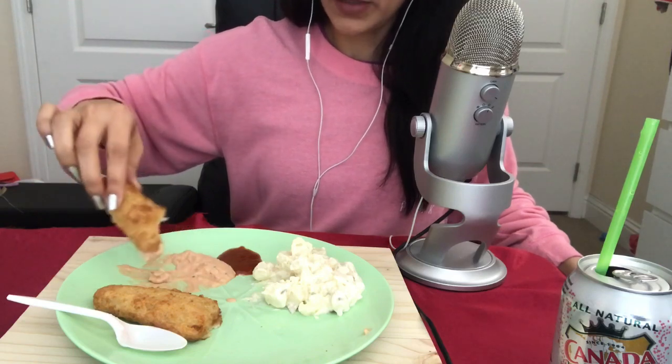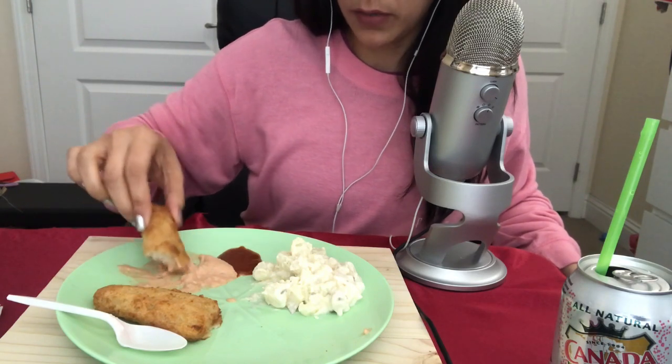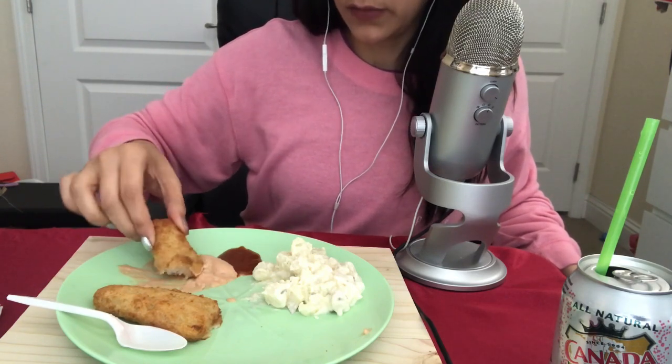And this sauce — the Thousand Island sauce, I think that's what it's called — it's from In-N-Out. You know those little pouches they give out? I went to In-N-Out yesterday, which was Saturday, and they gave me a load of them, so I saved them. It's pretty good.